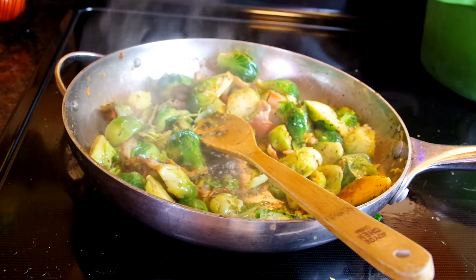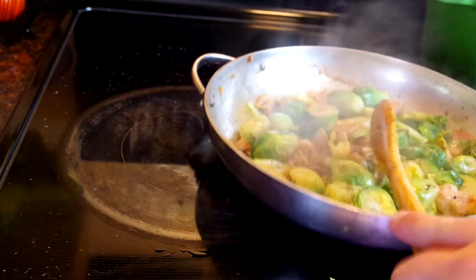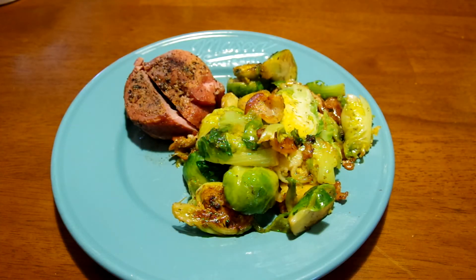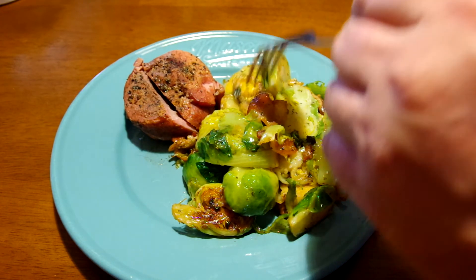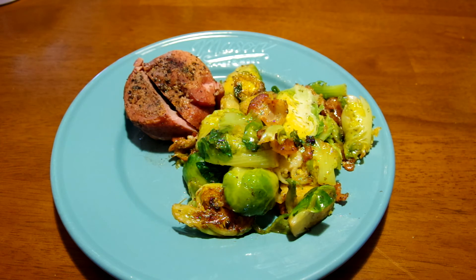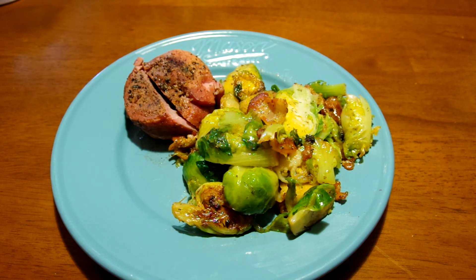All right, it's all melted — turn off the heat, stir it around a bit. Let's plate this up. There you have it — look at that goodness. These are delicious. Not super healthy, but at least we're getting some veggies in there. Try this dish, I think you'll really like it. Thanks for watching, subscribe.